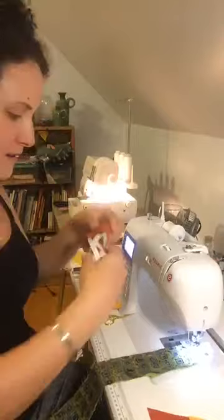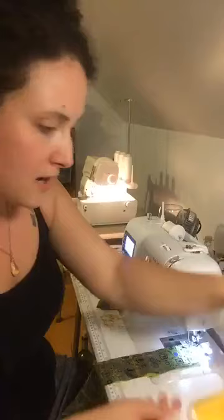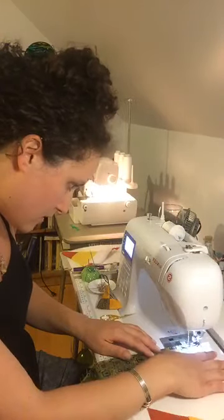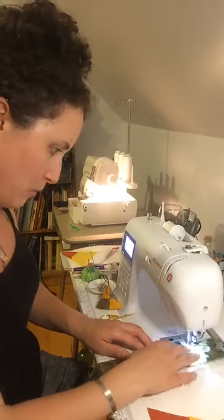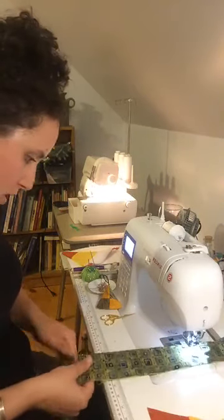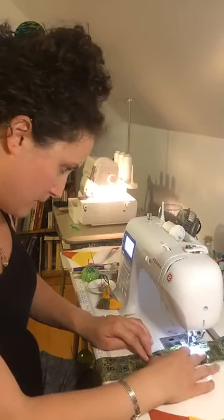We are making candy corn wristlets tonight. They're very fun and they're very quick. This is our second way to finish because I think it's important for all the beginners who do not have a serger to still have the ability to make this project beautiful.